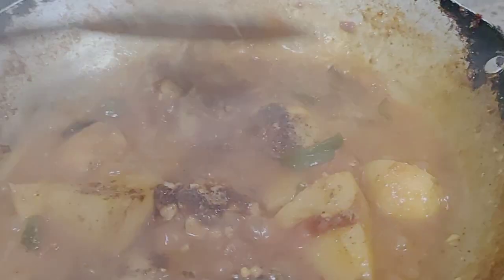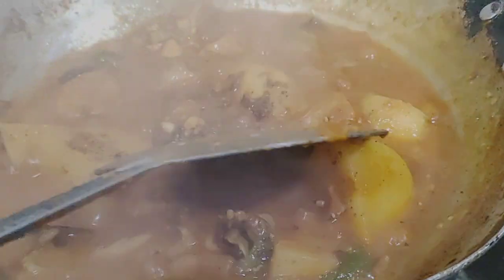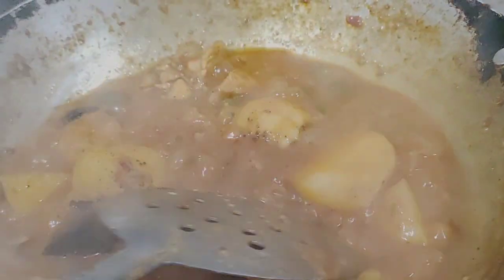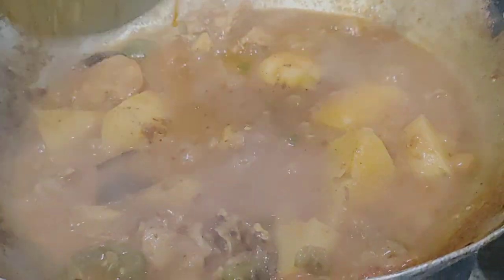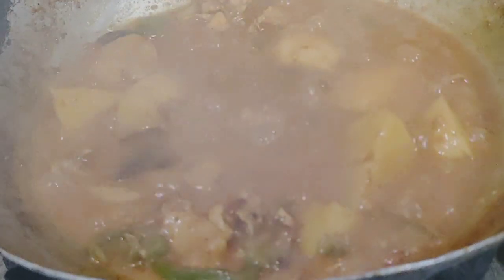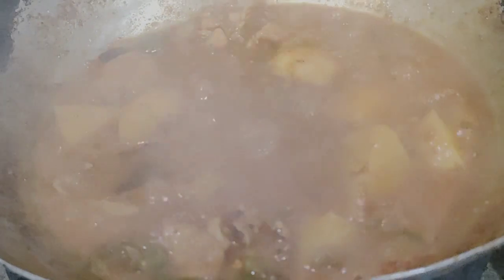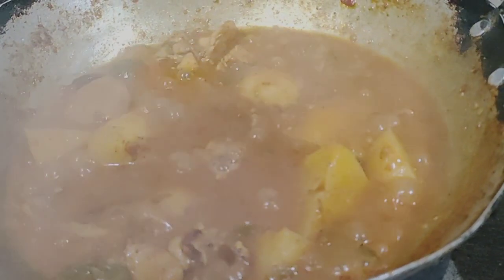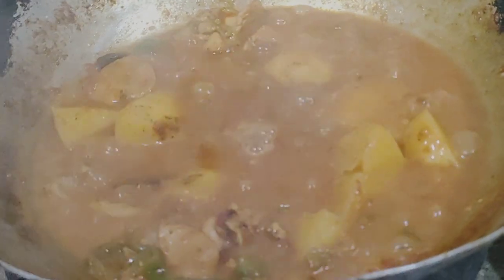If you make this chicken dish, the chicken is very good. This is very tasty. If you love your family, this is best for you. It is very pleasant. Try this.